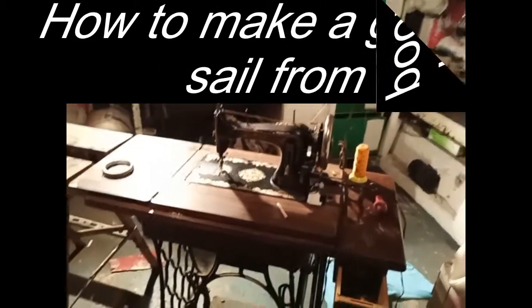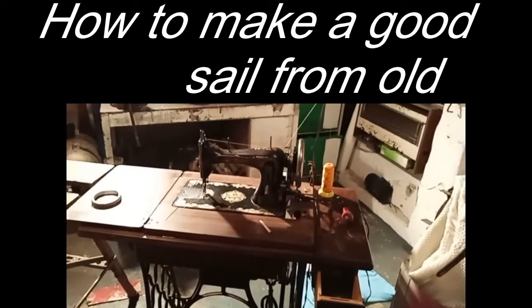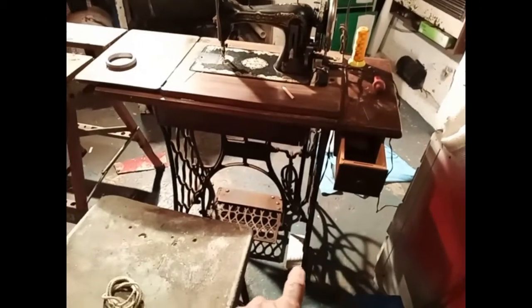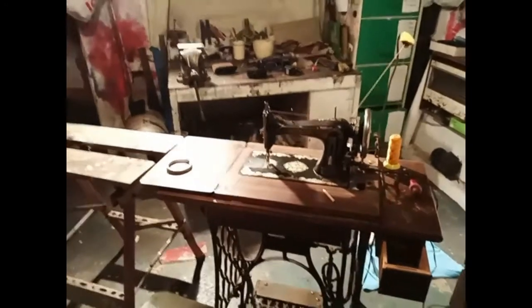I'm back home again for the winter — well, for about three or four weeks — and I'm back down for the next tides. Thank god, I've been waiting to try my sewing machine out. Last time I was on, I put a motor on it because the belt was playing up, but she's working a treat now.